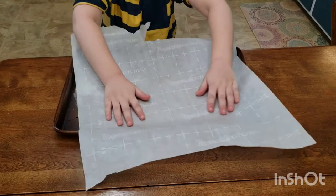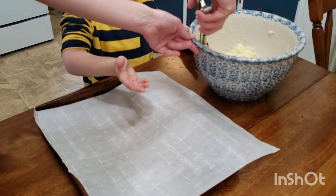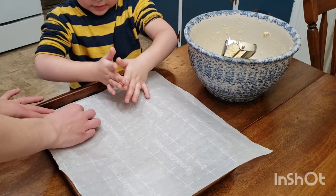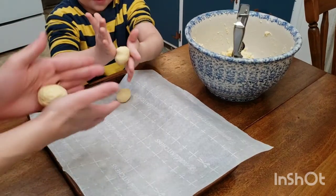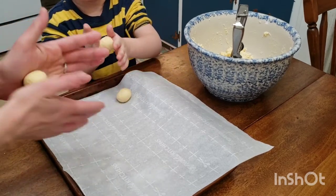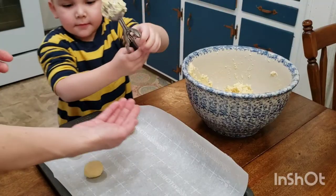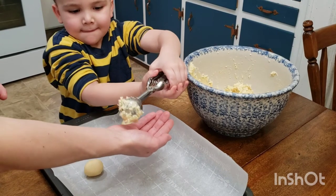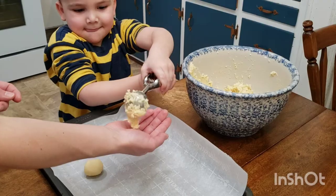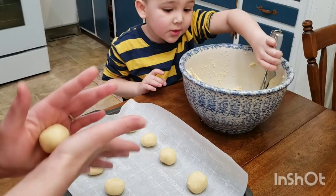Cover your cookie sheets with parchment paper. Using a small cookie scoop — about one tablespoon in size — scoop out the dough and shape it into balls. Keep the balls at least two inches apart. These cookies are pretty much lemonade in a cookie — the lemon and sugar remind me so much of lemonade, the flavor is amazing.